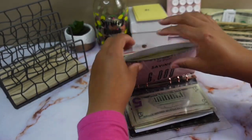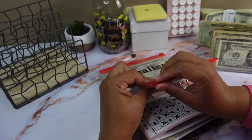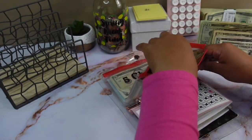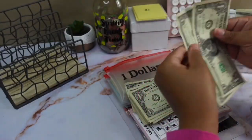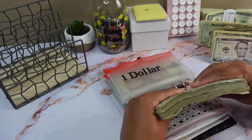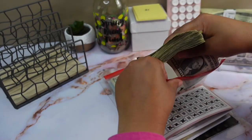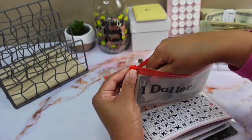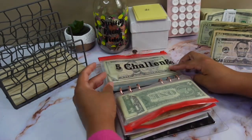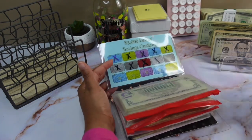Alright, so my dollar challenge — and this thing broke. For the dollar challenge I'm going to be stuffing two ones. Looks like I need to get another little pouch because this one is broken. Alright, so we have nothing for the five dollar challenge.